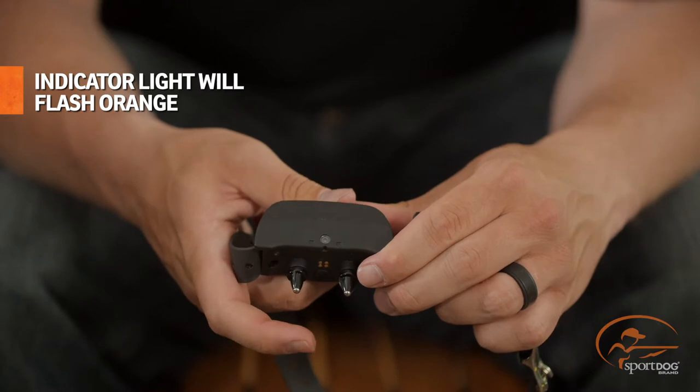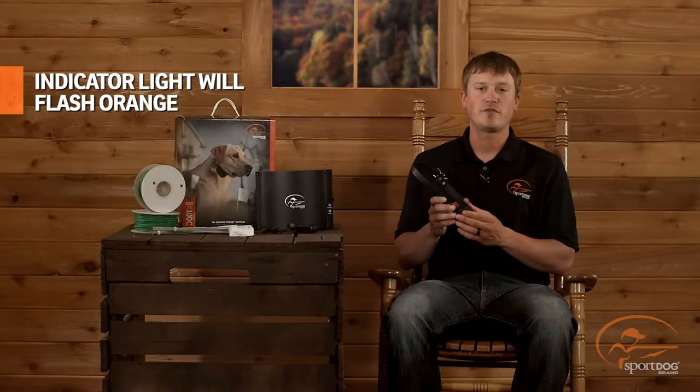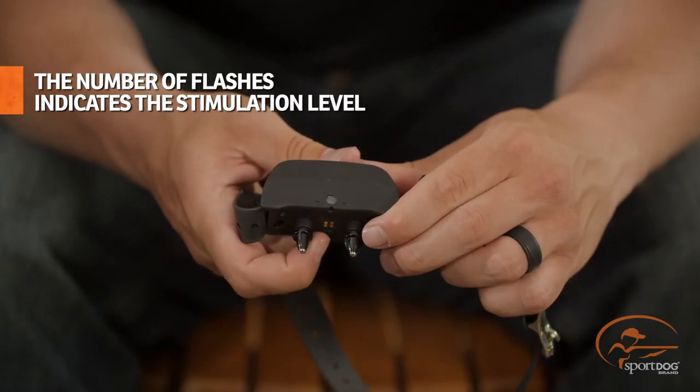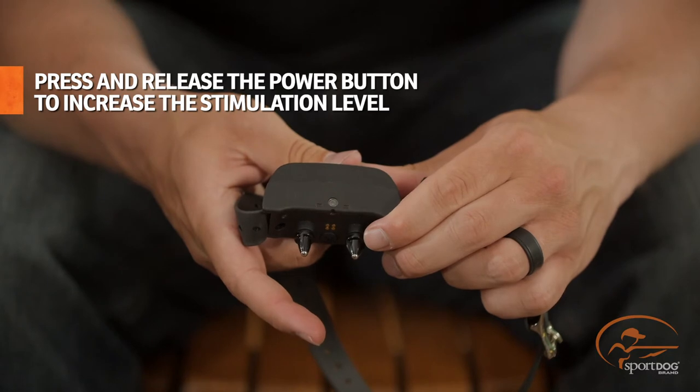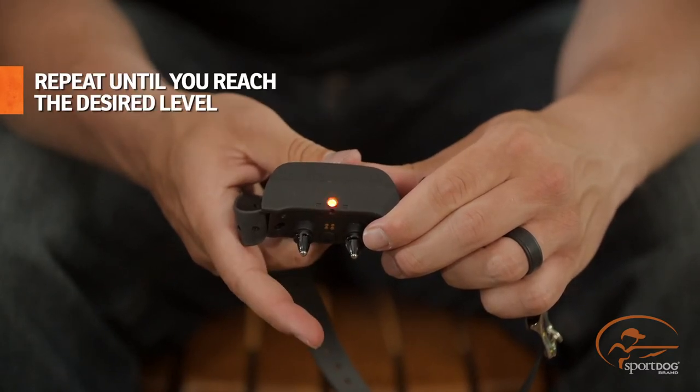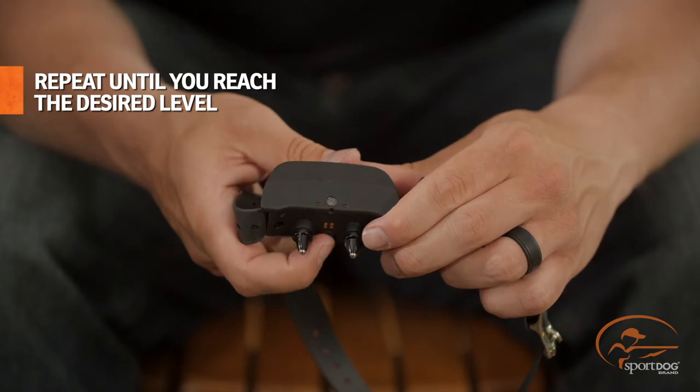You'll know you've done this correctly when the indicator light starts flashing orange. The number of flashes indicates the current stimulation level. Now, press and release the power button to increase the stimulation level by one. Repeat this step until you've reached the desired level for your dog.